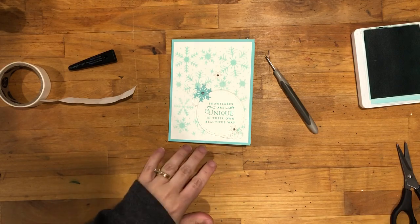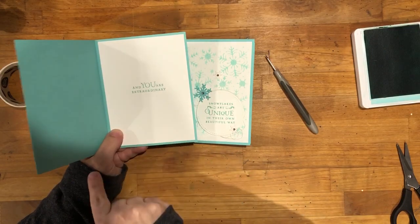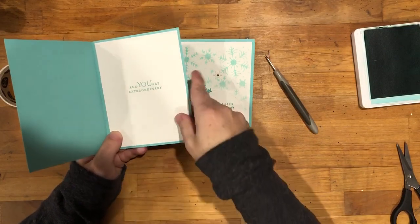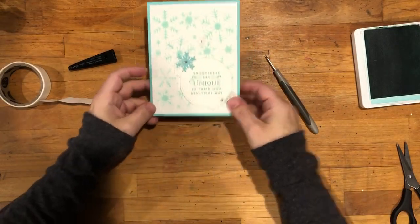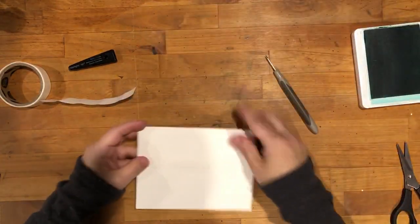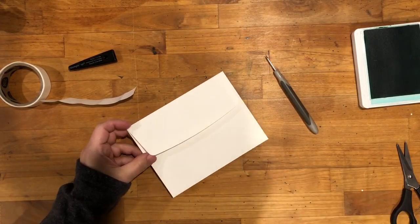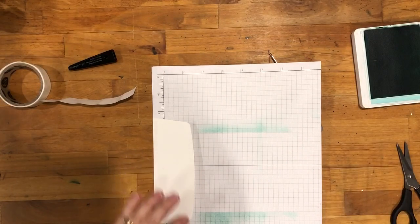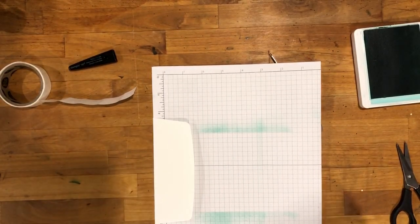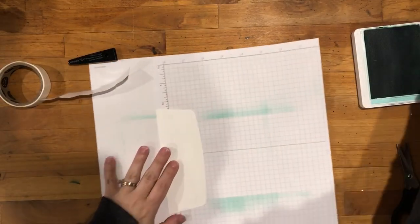I didn't cut a piece for the inside, but all I did was stamp the rest of this greeting — 'and you are extraordinary' — on a piece of whisper white cardstock and put that in there. What I thought would be really cool is to use that same technique, that stencil, and put it on the envelope flap. So I'm going to grab another piece of scrap paper, put this down, and then use my stencil.